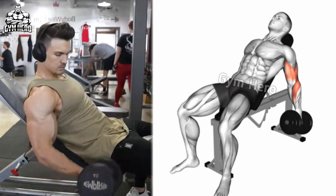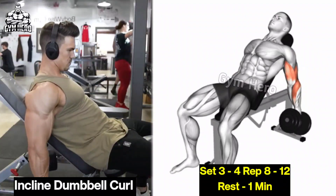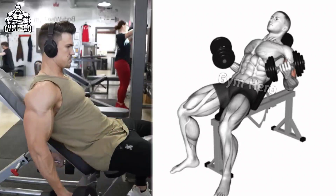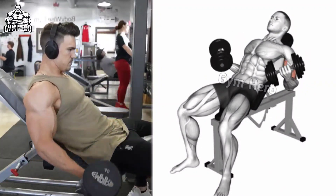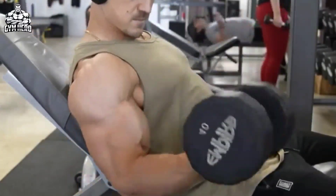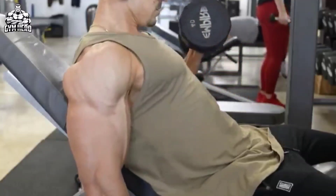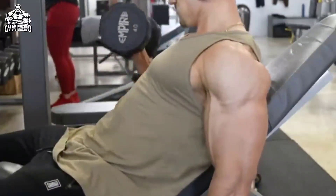Inclined Dumbbell Curl: Sit on the inclined bench with lightweight dumbbells in both hands. Curl the dumbbell up to shoulder level and squeeze the bicep muscle. With the same controlled movement, bring the dumbbell down and stretch the bicep muscle. This is a much better exercise than the standing dumbbell curl, as it targets the bicep from different angles and challenges it in a stretched position.